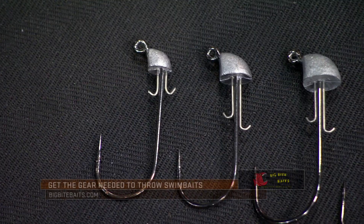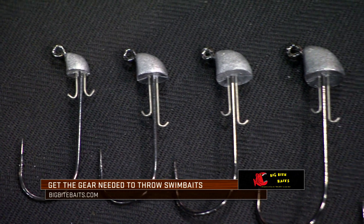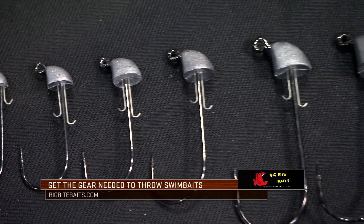Again, the double keeper — that's my favorite part of this series of swimbait heads. You tie this on and you're gonna catch a lot more fish on every bait you buy, and you're gonna get some big bites.